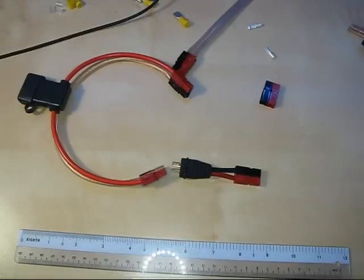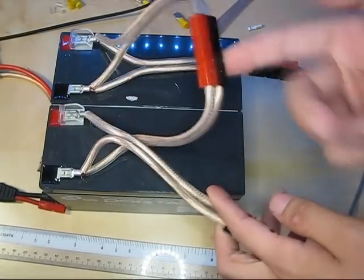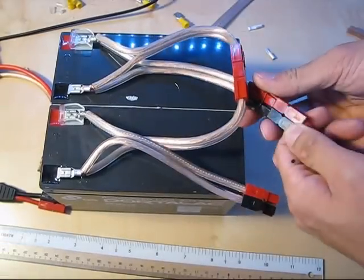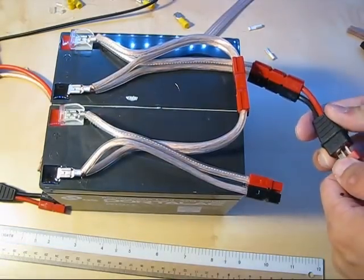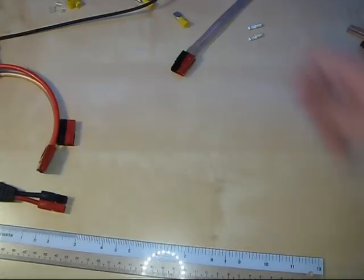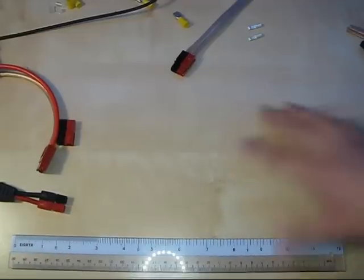I'll show you the arrangement that's powering the camera light right now. You can see the two batteries are in parallel, and this is the other end of the Dean's connector being used to power the camera light. I don't have the 50 amp connectors to show, but believe me they're just as good as the 30 and 45 amp versions. Anyway, this is about 10 minutes so I'll end here — watch another video for a tutorial on how to crimp these connectors and see how they're put together. Thanks for watching.